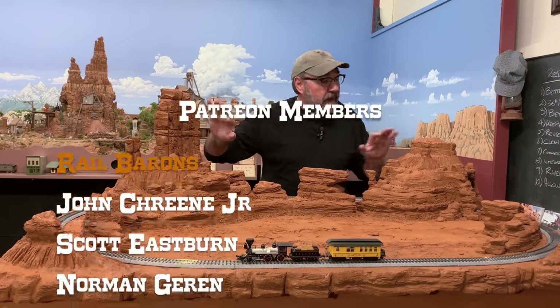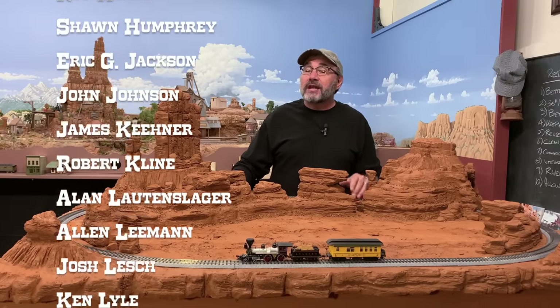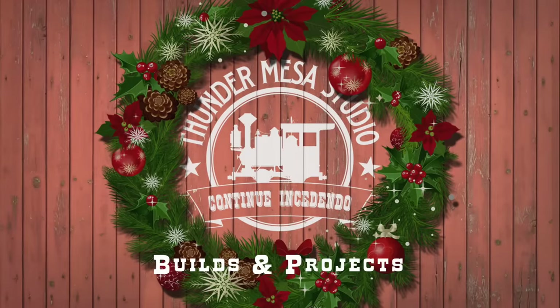I hope you'll like, subscribe, and hit that notification bell so you won't miss the next episode, where we're going to be finishing off the painting of this scenery and starting to add some snow. You can also follow Thunder Mesa over on Instagram at thunder.mesa and see what's new on the Thunder Mesa Studio website at thundermesa.studio. And if you really enjoy what we're doing here at the channel and would like to show your support, you can go over to patreon.com/thundermesa. Until next time, keep moving forward my friends. Happy holidays — adios for now.